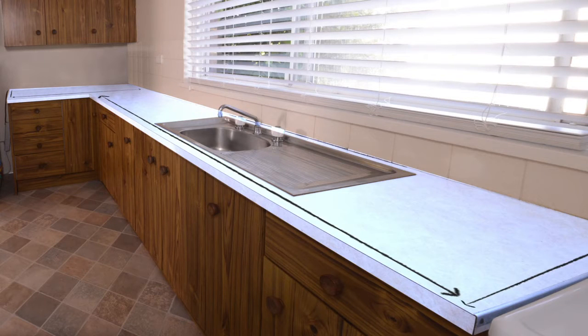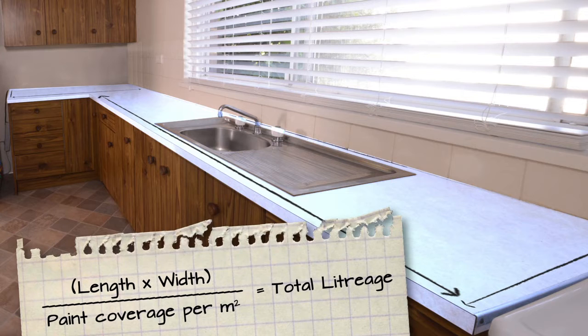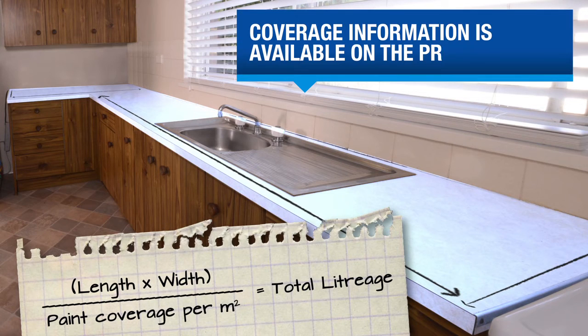Calculate the amount of paint you need by multiplying the length of your benchtop by the width — that will give you your square meterage. With L-shaped benchtops, divide the benchtop into two sections to measure, then add together. Now divide the total area by the paint coverage per square meter. This will give you the litres of paint required for each coat.